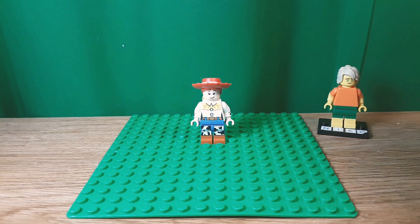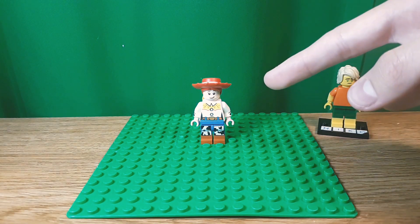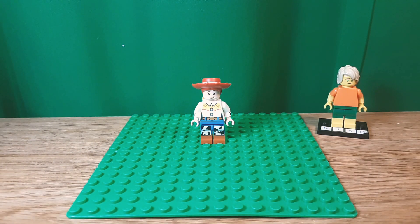Hello, Niko2064 here, back with another video, and today I'm going to show you how to build a better Jessie from Toy Story 4. Let's get into this.